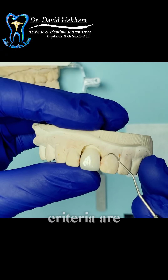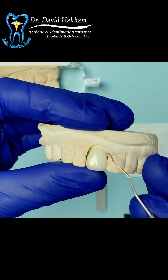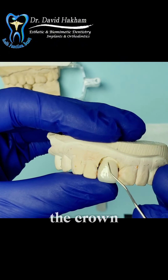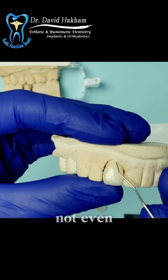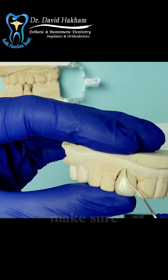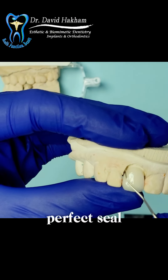The second criteria are the margins of the crown. We want to make sure that there is a very smooth transition between the edges of the crown and the tooth and that there is not even the slightest gap at this edge. This is how we make sure that we have a perfect seal all around the crown.